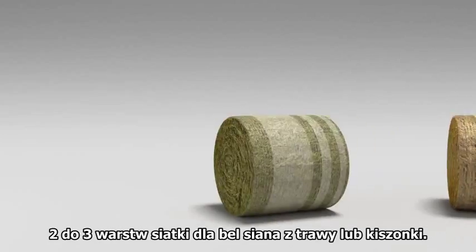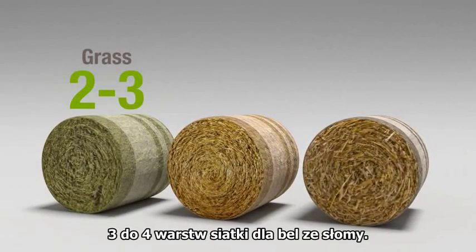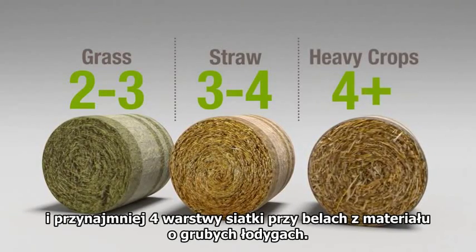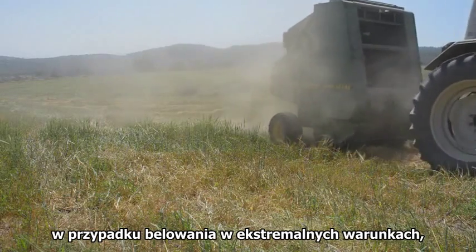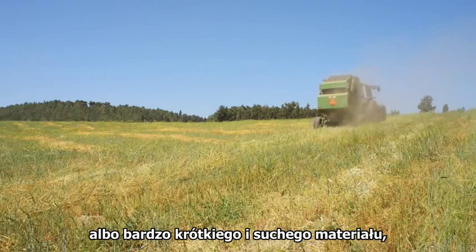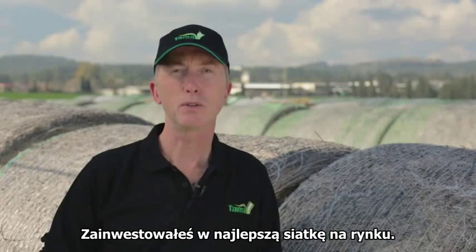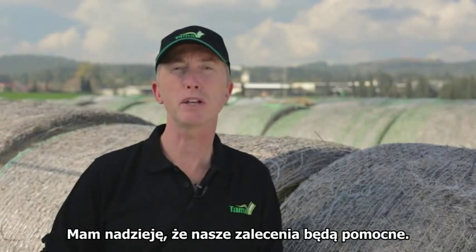So to review: two to three wraps of net for grass hay or silage bales, three to four wraps for straw bales, and at least four wraps for heavy stemmy crops. These are minimum recommendations, and in case of extreme weather conditions or very short and dry crops, you may want to add an extra turn of net. You've invested in the best net on the market, so make sure you get the best from it. I hope you found these recommendations helpful. Thank you for watching.